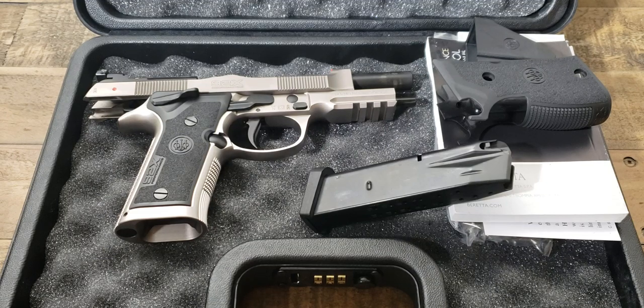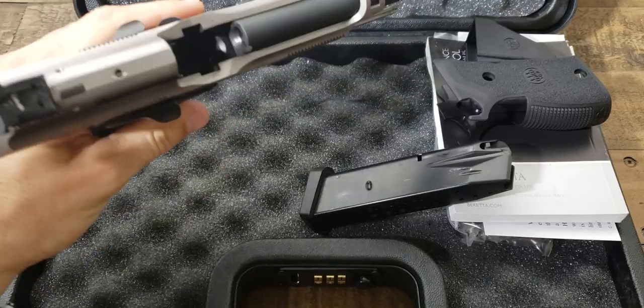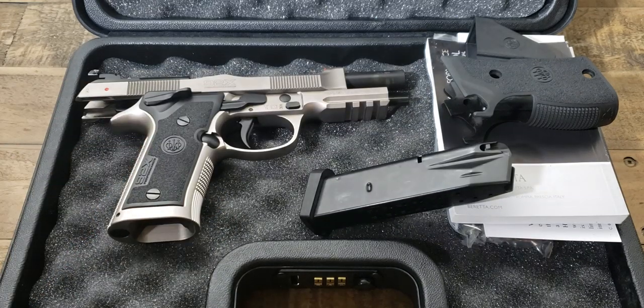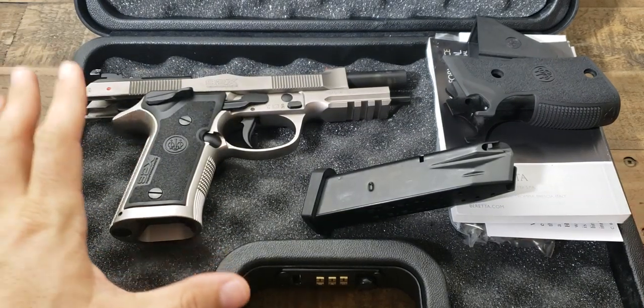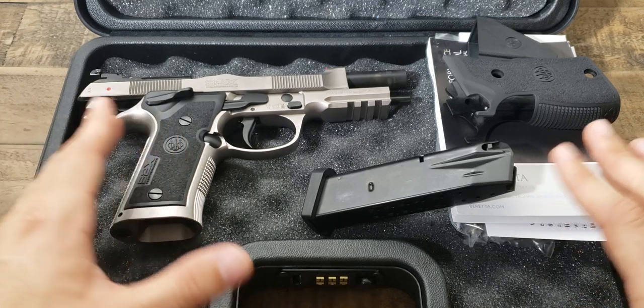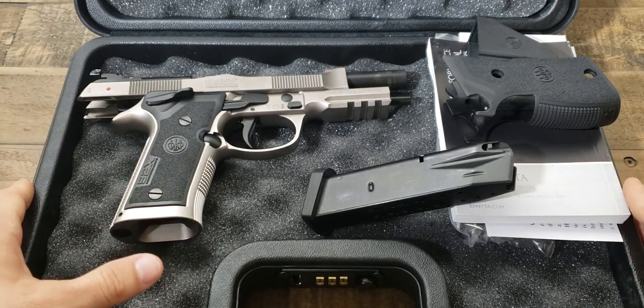What's going on guys, back with another video. Today I wanted to do another compare and contrast on the only other gun that up to now I would say is at the level of the 92X Performance. Let's go ahead and first make sure the firearm is clear — magazines are out, gun is completely empty and ready for inspection. I already did a quick unboxing video of this and compared it to the M93 just to get a feel of two different types of Berettas.